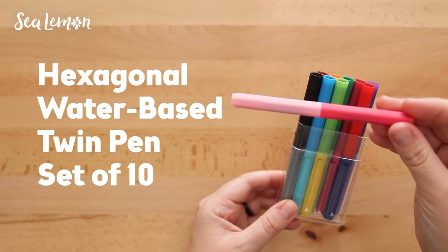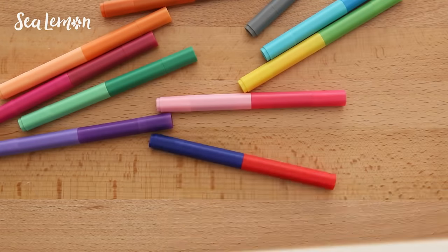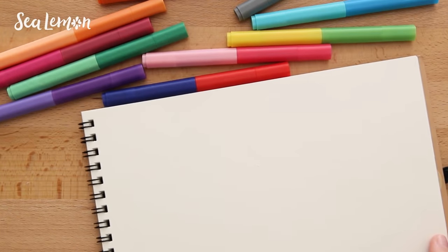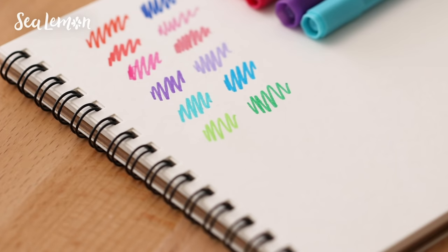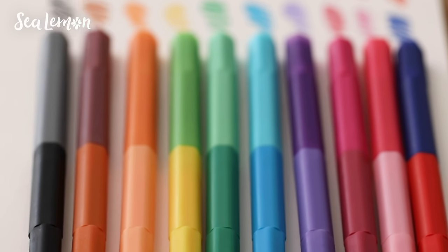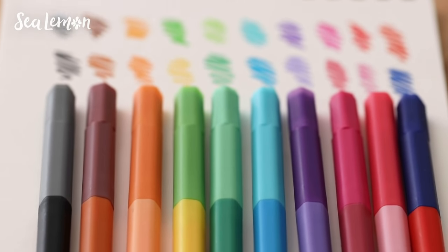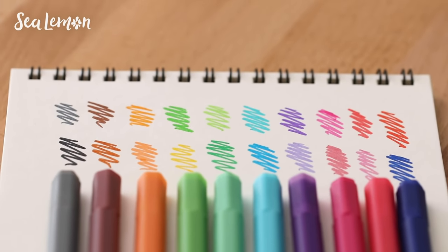Next I wanted to try out this fun pack of hexagonal twin pens. Each pen has two colors, which I think is convenient if you're traveling with pens. They have a round point and the colors are pretty vibrant. I thought these would be similar in quality to the IKEA markers that I recently tested, but these are actually better — and I don't know what it is about the shape of them, but they're fun to draw with.